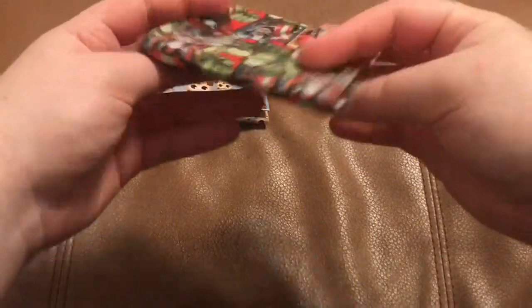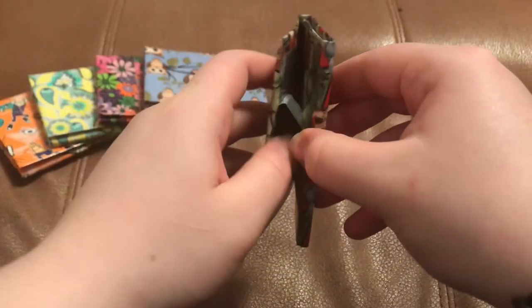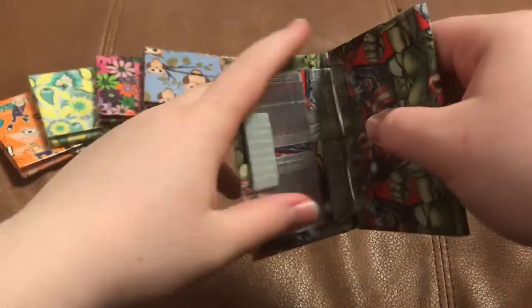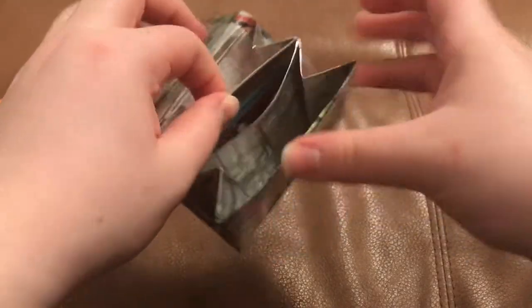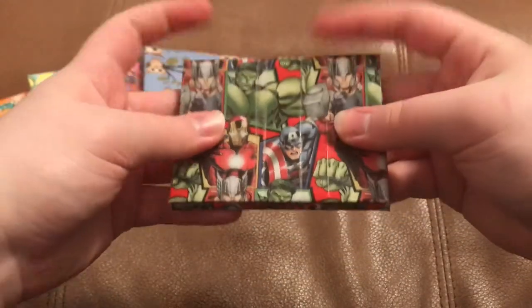Next up we have this Avengers tape. It has tape on it keeping it closed because I had run out of velcro dots, but I got more — I just haven't put a velcro dot on this one yet. This is with chrome, so I only used one color. It looks really nice; my mom loved this one and thought it was literally perfection.